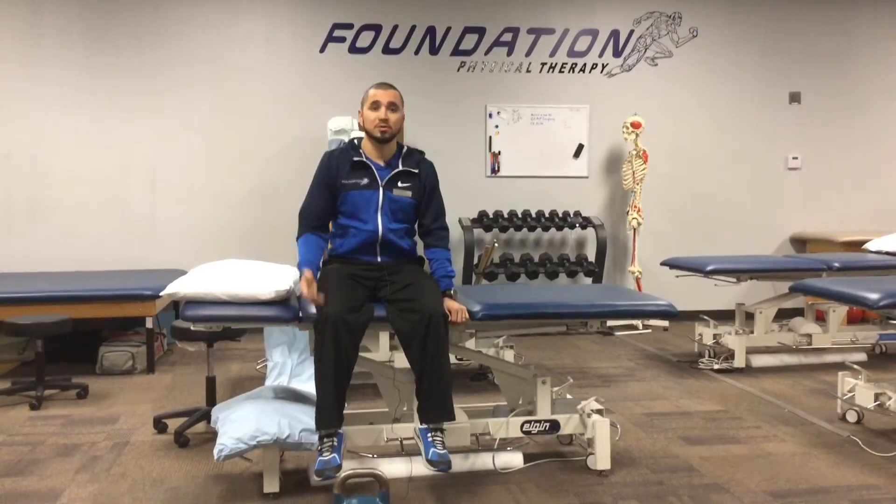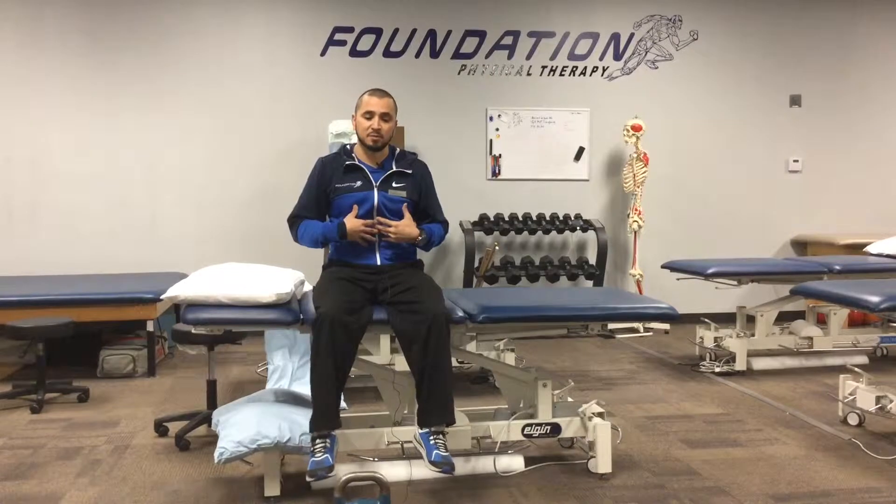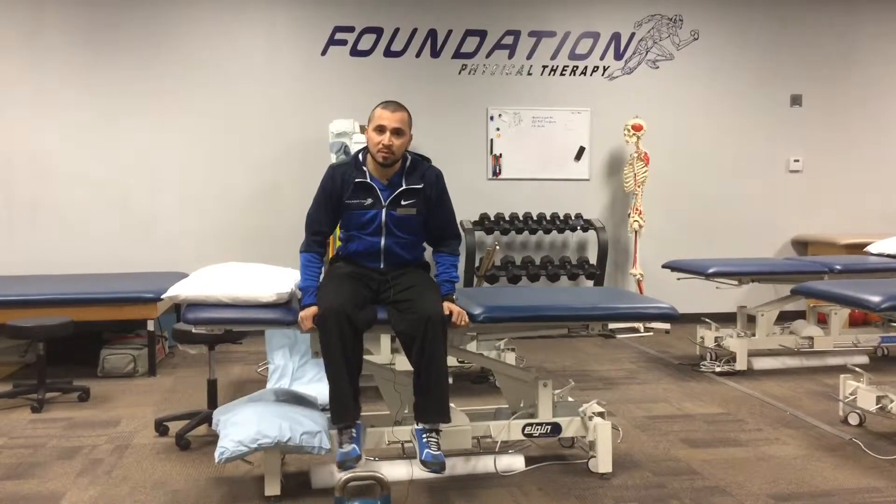Nasodiaphragmatic breathing is breathing in through your nose, where your diaphragm drops down and creates a negative pressure. Your diaphragm is your primary muscle for breathing.